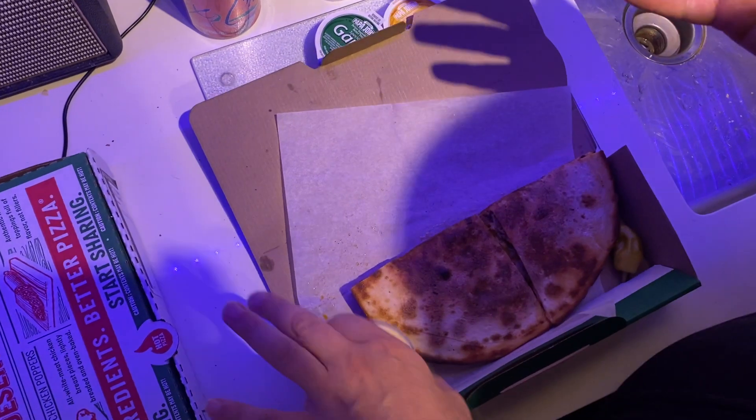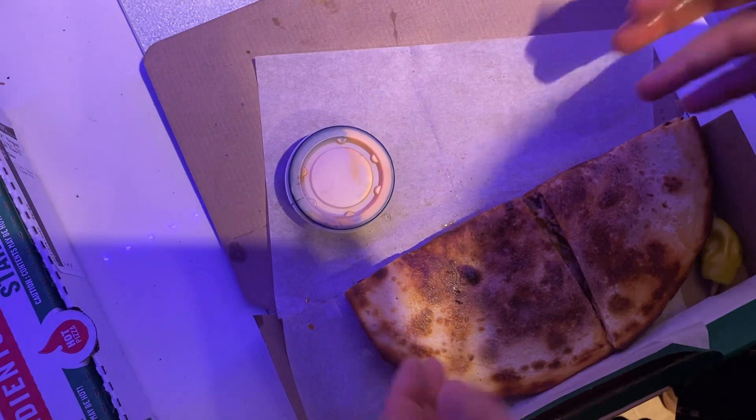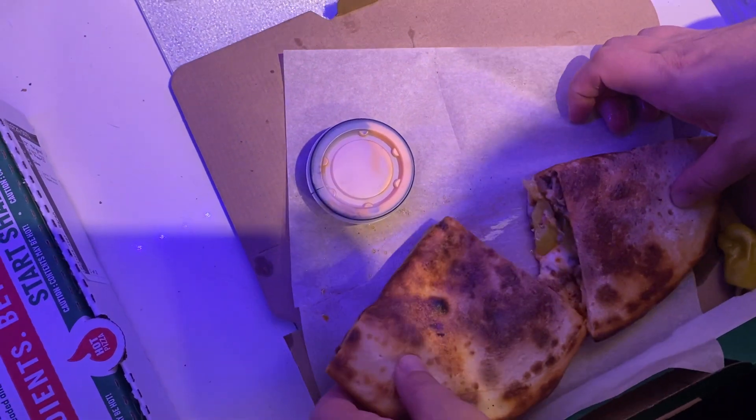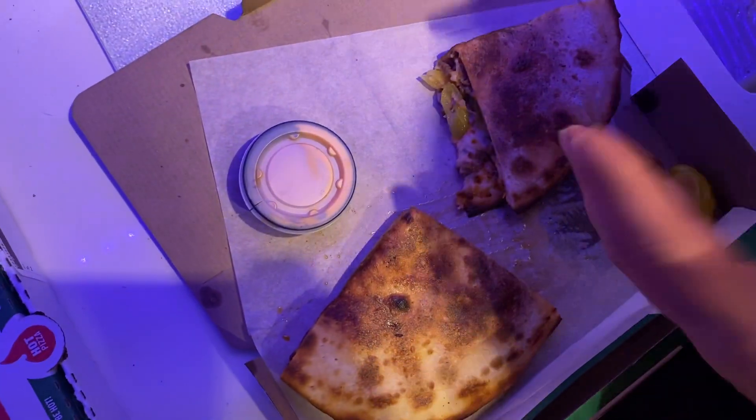That's pretty greasy — the sign of a good burger. This is a cheeseburger Papa John's. So essentially it's going to be like you're eating a cheeseburger slash pizza, cheeseburger pizza. One of my favorites. I get it whenever I can.